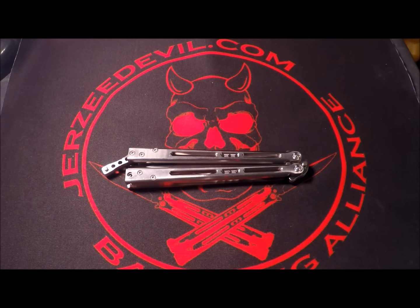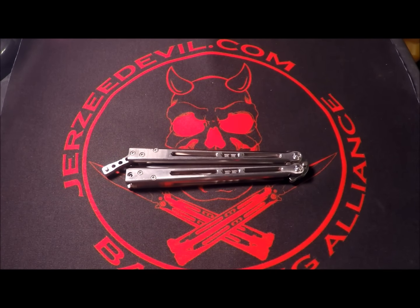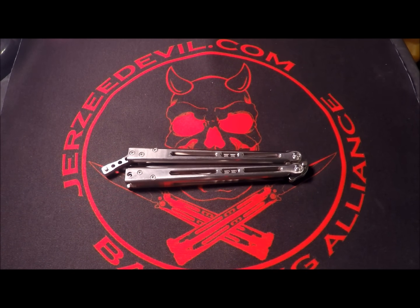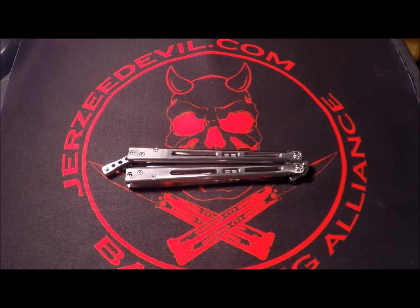What's up everyone, Silent J here, back again with another balisong review. This time with the good camera — finally got my GoPro back so we have HD again. This is the review people have been waiting for a while. I know I'm really late on this one, but it was worth it I hope. This is a viewer-requested review, the most requested one for me to finally do.